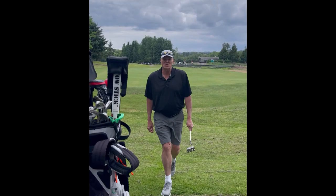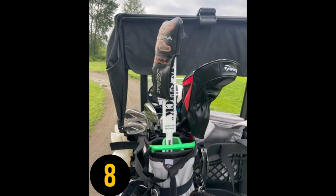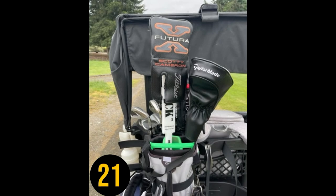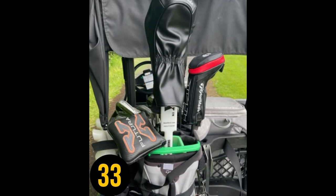What's your StowStick number? Stay tuned and I'll show you mine. In closing, thank you very much and welcome to the StowStick family.